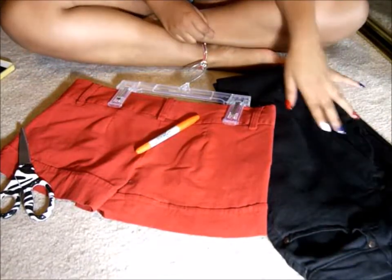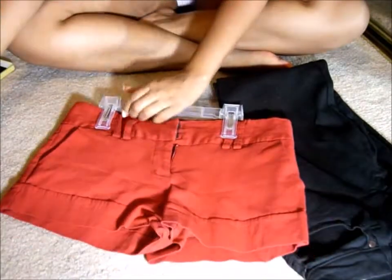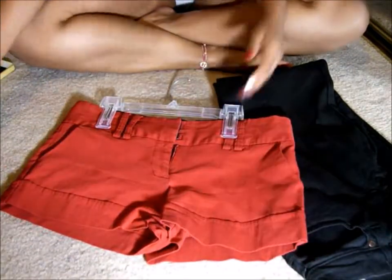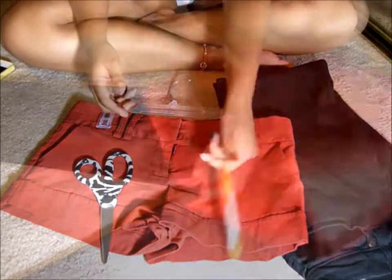Okay guys, so what you're going to need is some mom jeans. I got mine from the thrift store. You're going to need some shorts to figure out how long you want the leg length to be. You're going to need some scissors, and you're also going to need a sharpie.